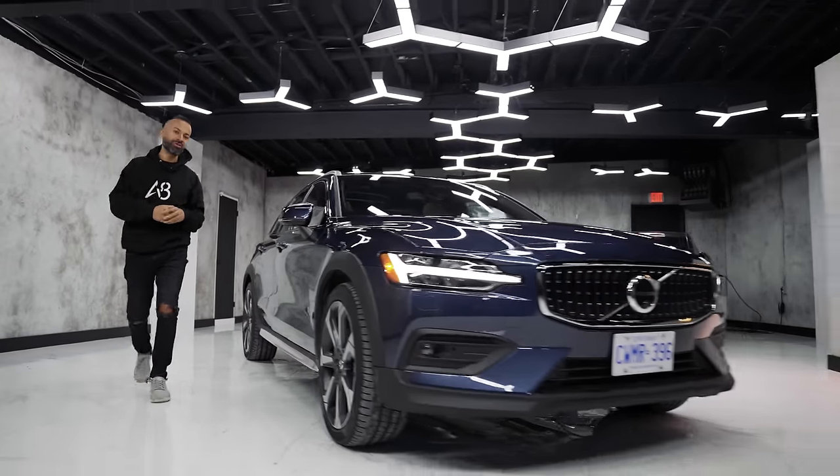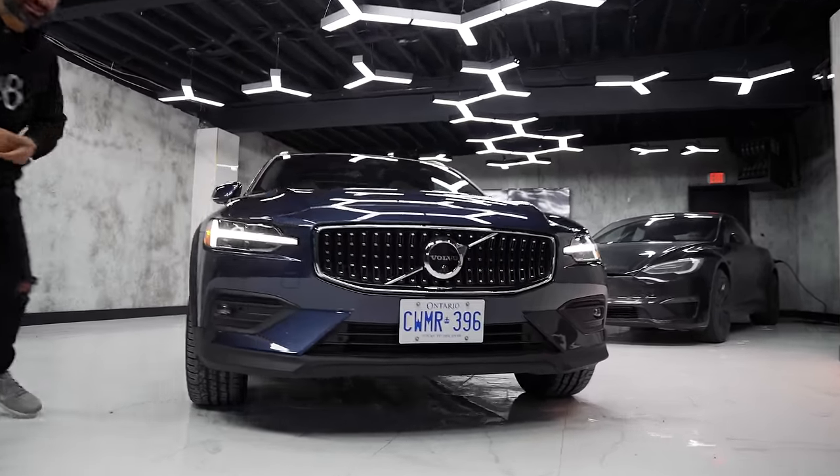What is up internet world and welcome back to the channel. Today I bring you the 2023 Volvo V60 Cross Country.